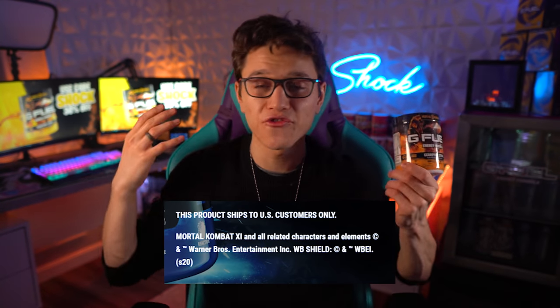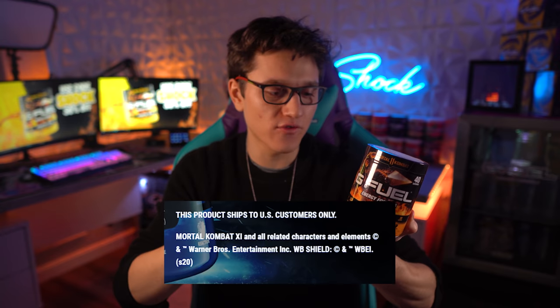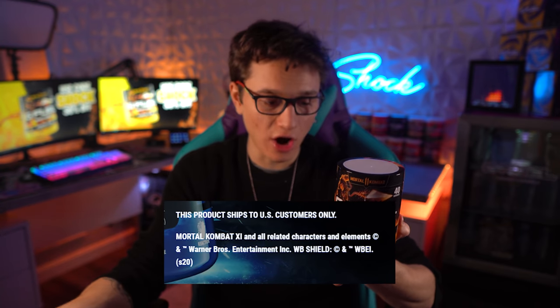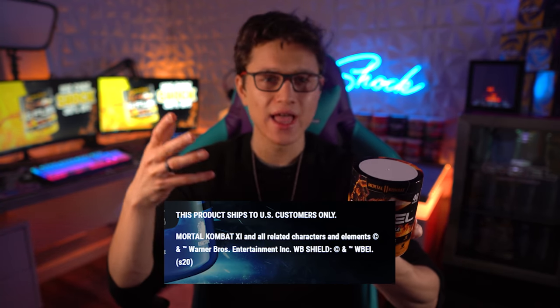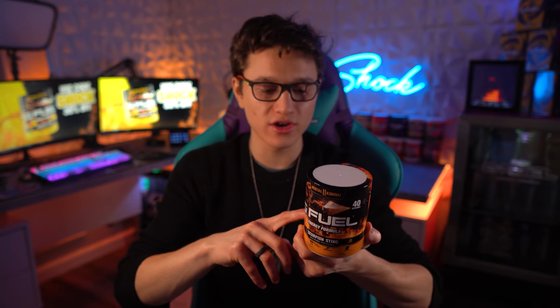Before we jump into this tub, I want to thank everybody for using code SHOCK. If you pick any of these tubs up, thank you for using code SHOCK for 30% off. When it comes to buying these, they will be available in the collector's boxes and also in the tubs like I have here.